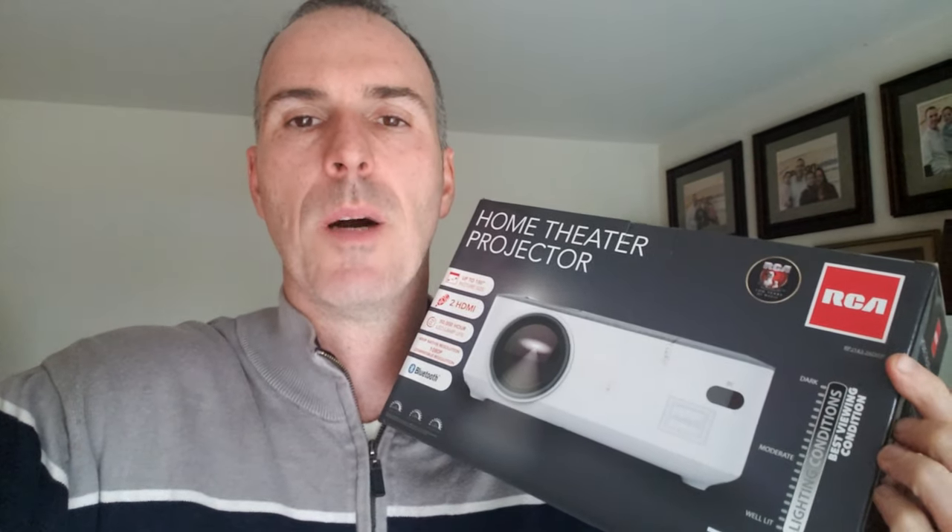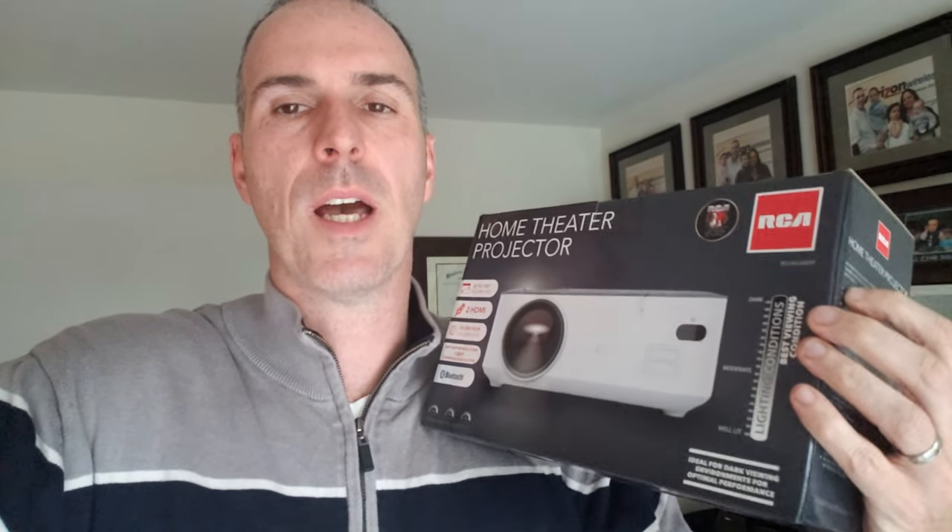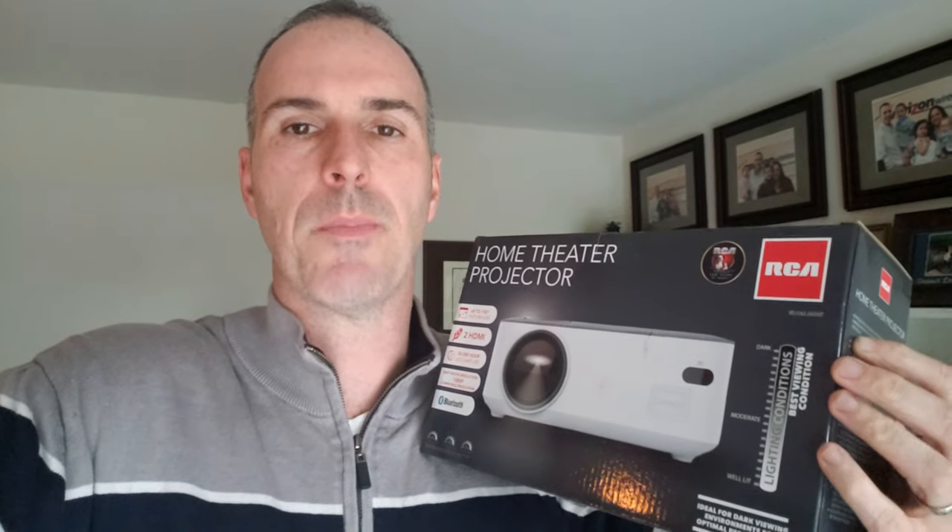Hey everyone, it's Sean from Sean's DIY and Reviews. I've had this product for a while and never opened it up, and I'm finally getting the chance to do it. It's an RCA home theater projector. I bought this myself but didn't really have a need for it for a while, but we're going to do a family outside movie tonight. So I'm going to open this up, give it a shot, and see what it's like. You'll be able to see this projecting on my garage door with a sheet in front of it.